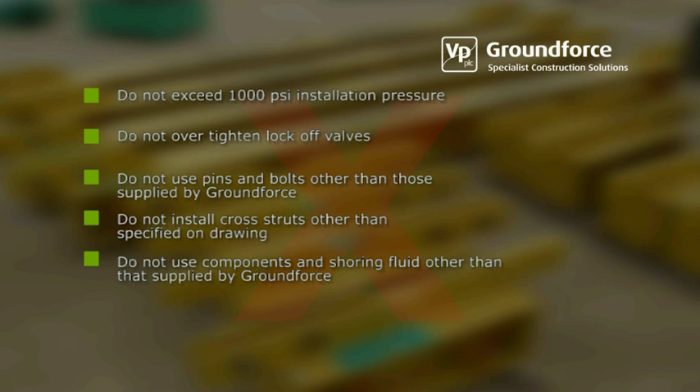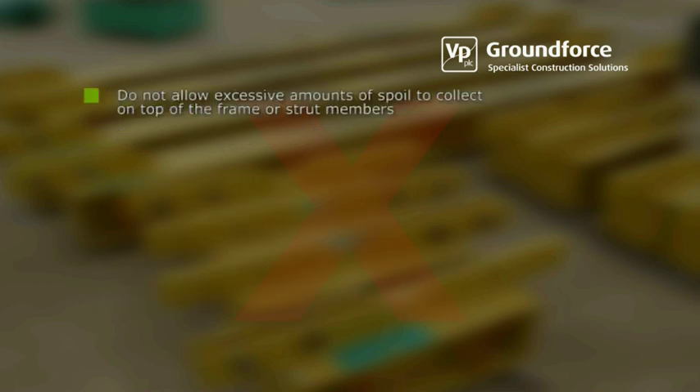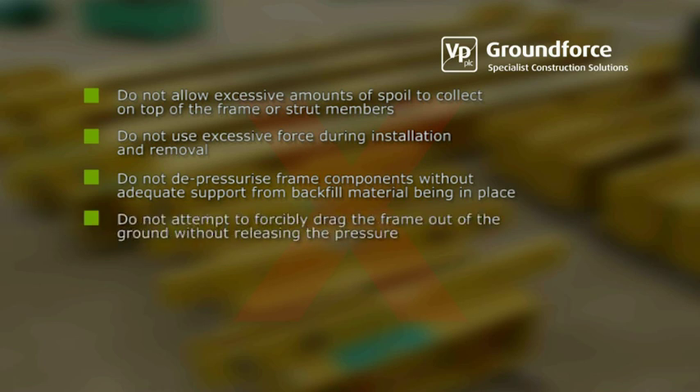Do not use components containing fluid other than that supplied by Ground Force. Do not move into unsupported areas at any time. Do not allow excessive amounts of soil to collect on top of the frame or strut members. Do not use excessive force during installation and removal. Do not depressurise frame components without adequate support from backfill material being in place. Do not attempt to forcibly drag the frame out of the ground without releasing the pressure.